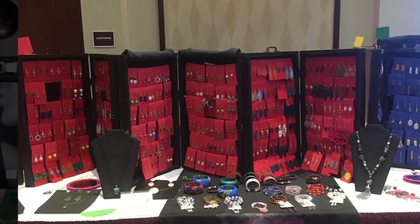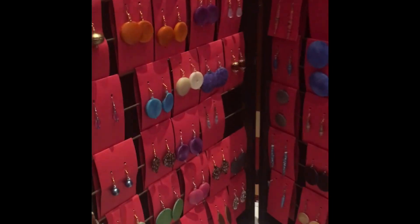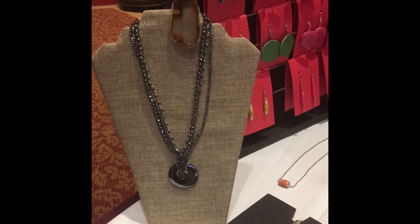I also made these earring cases that made it really easy to just fold, close up the case, and move to the next event.